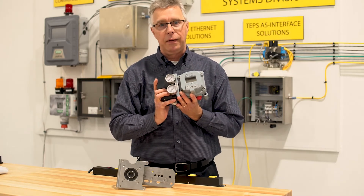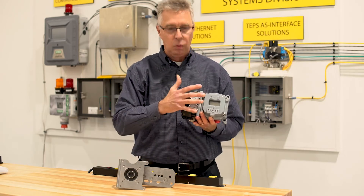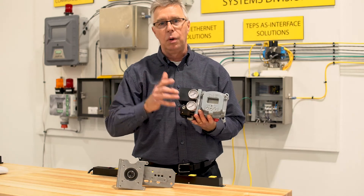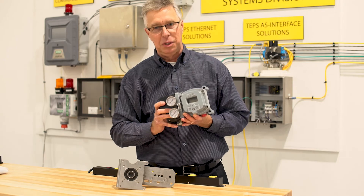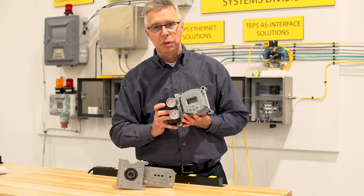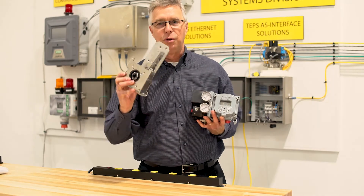You need them installed? I've got trained technicians that can be on site with a bracket, with a digital positioner, and get you online. Give me a call sometime. This is Bill Wolf with Feature Controls, talking about the Mason Neon SBI-280P and its universal bracket.